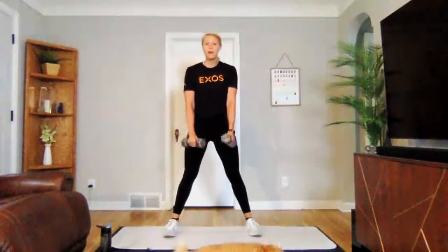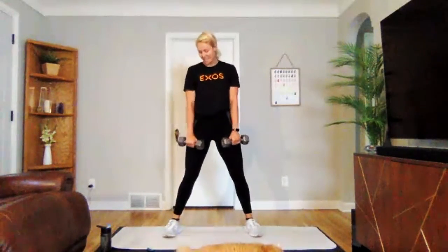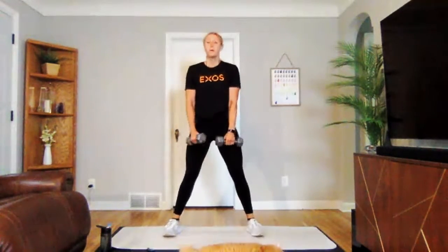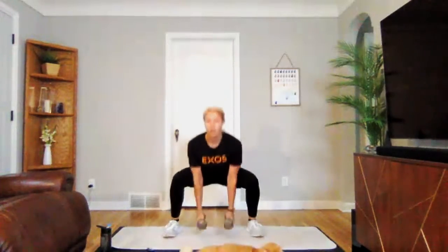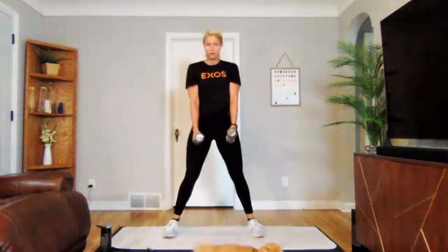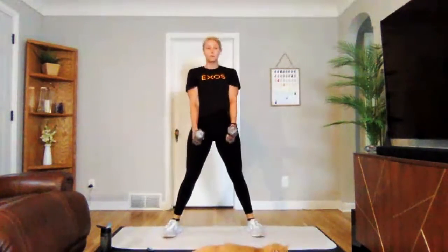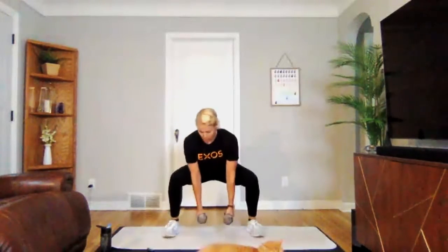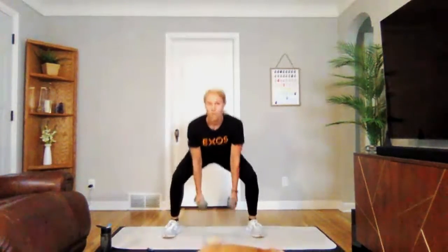We're doing that sumo squat with the pulse at the bottom if you'd like to add it in next. Three, two, one — we're on. Pulse and stand. Sitting back in your heels, doing a nice wide low squat. Three, two, one. Perfect.